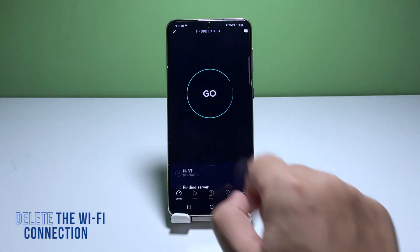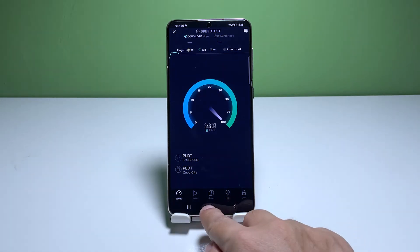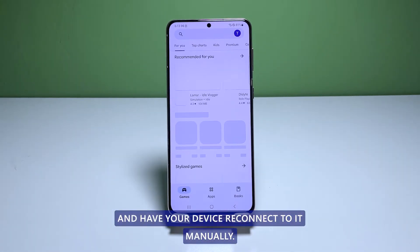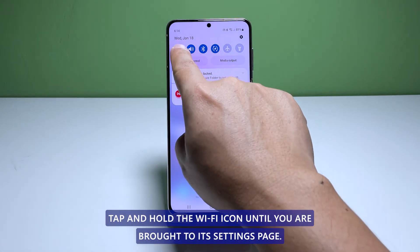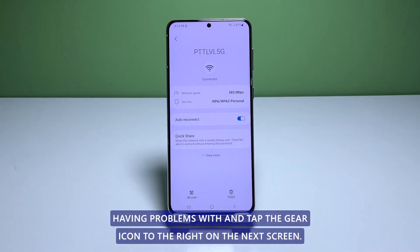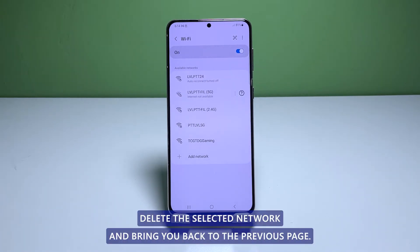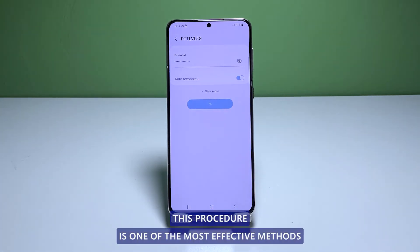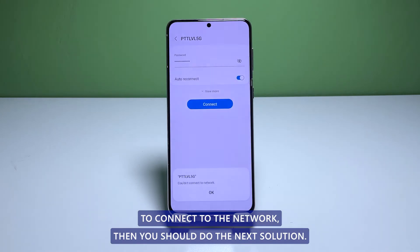Fourth solution: delete the current connection and reconnect to it. This procedure is only applicable if your Galaxy S21 has already connected with the network before. There are times when the connection settings can be corrupted, so what you need to do next is to delete the current connection and have your device reconnect to it manually. Swipe down from the top of the screen to pull the notification panel down. Tap and hold the Wi-Fi icon until you're brought to its settings page. Look for the network you're having problems with and tap the gear icon to the right. On the next screen, tap Forget. This will immediately delete the selected network. Look for the network again, tap on it, and then enter the password to reconnect. This procedure is one of the most effective methods in fixing a problem like this. However, if your device is still not able to connect to the network, then do the next solution.